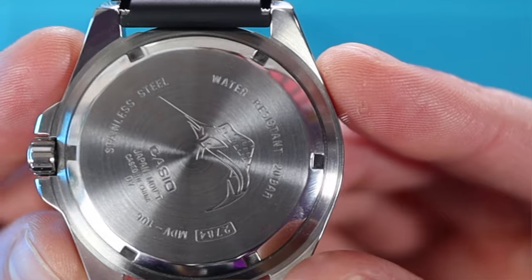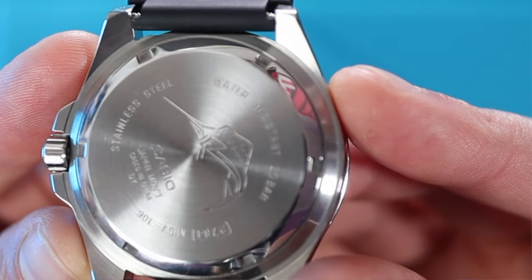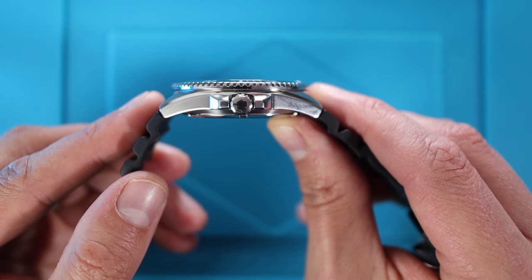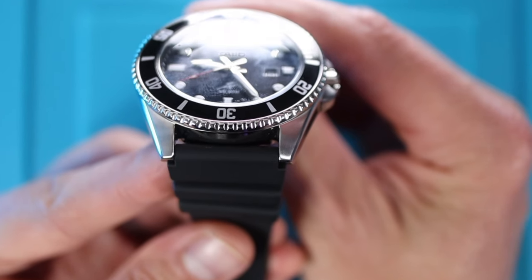That screw-down crown, coupled with the screw-down case back, gives us 200 metres of water resistance. A quick look at the case back and we have that famous Marlin etched in — also printed on the dial. Quick spec check: it's a 44mm case. Even though it's such a huge watch, it's only got a lug-to-lug of 49mm, a thickness of just under 12.5mm, and a lug width of 22mm.